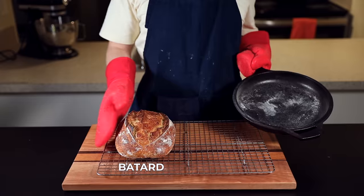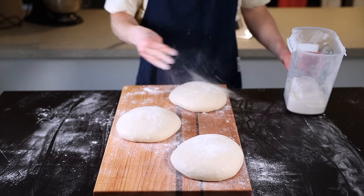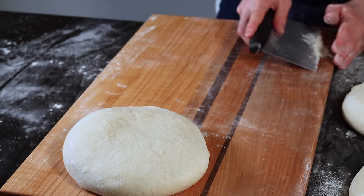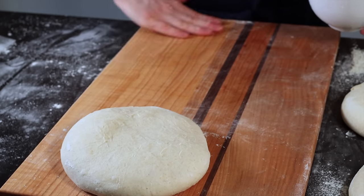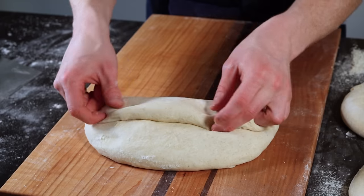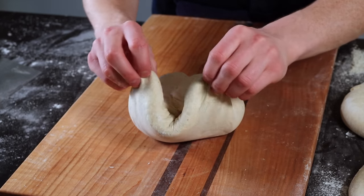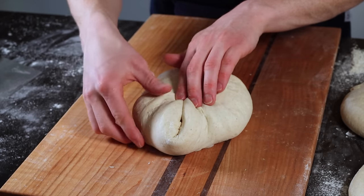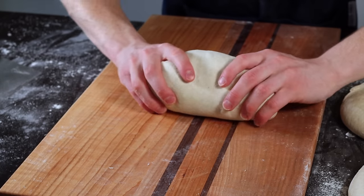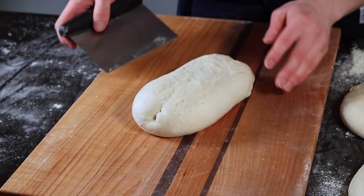I typically shape my loaves into batards — short oval-shaped loaves — but I'll also show you how to shape a boule, which is a round loaf. Dust the top surface of each loaf with a bit more flour, then flip them over so the unfloured side is facing up. To shape the batard, gently spread the dough into a wide rectangle, fold the portion closest to you over the middle, then fold the left and right sides over each other. Grab the two corners furthest away and fold them in toward the middle like making a paper airplane, then tuck and roll the dough until you've got a nice burrito of dough. Drag it along your work surface to develop tension, then flip it over to make sure the seam at the bottom is closed.